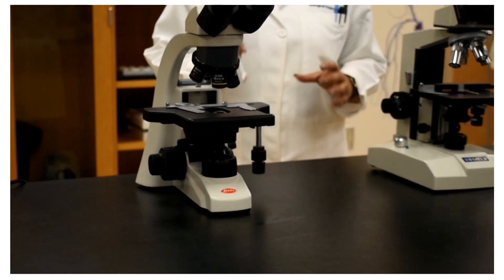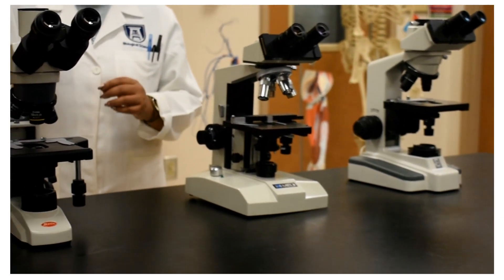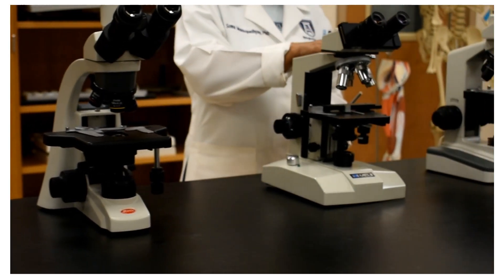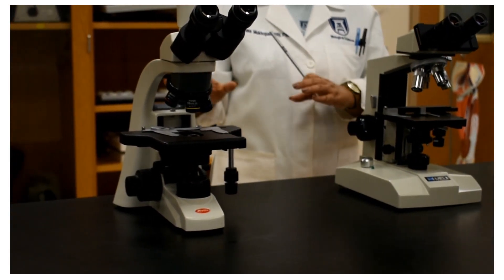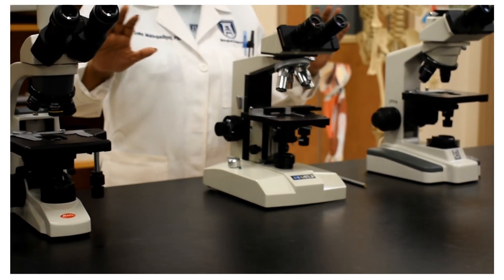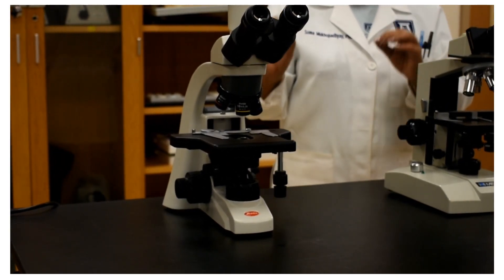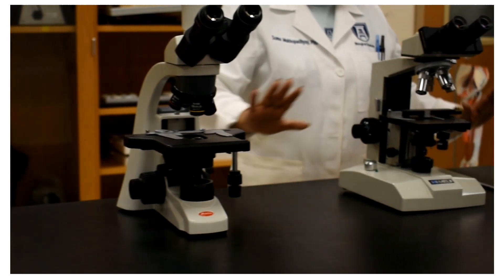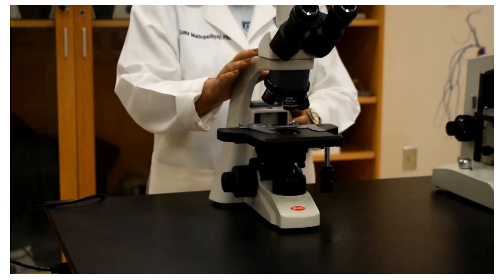After the microscopes are plugged in and placed on the table, we will turn on the light switch because we need the light source. I have three different microscopes. Most of the parts are the same from one brand to another, but there are slight differences among different companies or models regarding where the light switch and brightness control are located. The first one I have here is from Moti.